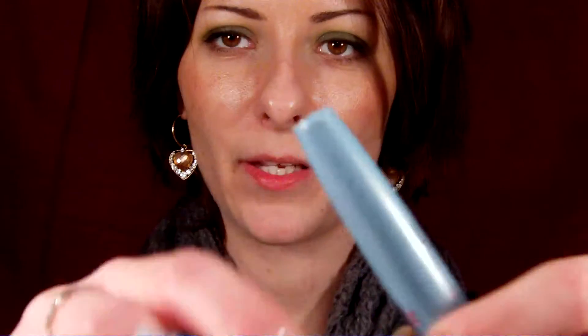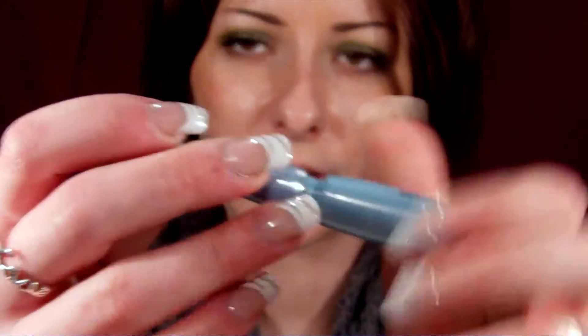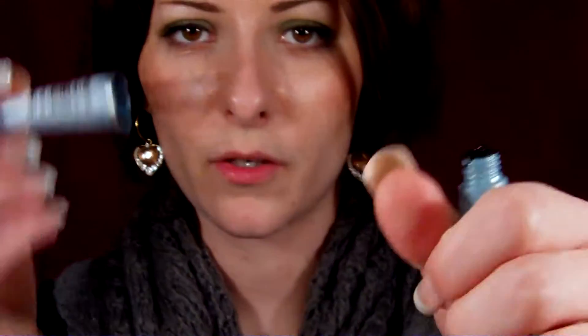They sent me a mascara and they sent me a liquid liner. The liquid liner has a hard tip, so it's not flexible at all like you would want a brush to be. I've been wearing this for the last couple of days and it actually is waterproof. I have similar ones — one by Revlon and one by Collection 2000 — and both of them, through the wind, when my eyes get teary, they do wear off and smudge. This doesn't. So for now I think it's a great product and I don't think my opinion is going to change.